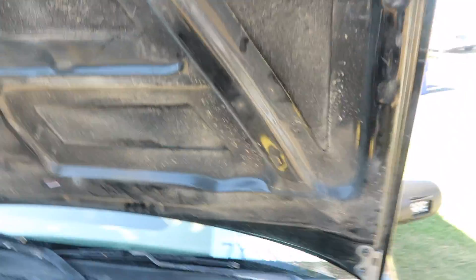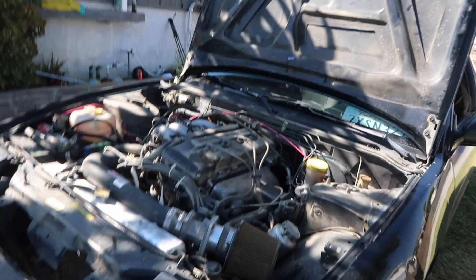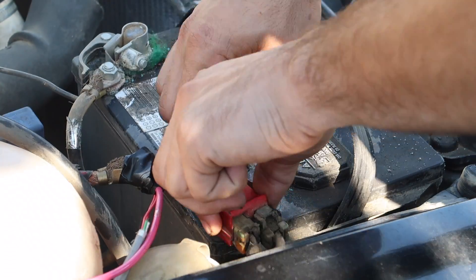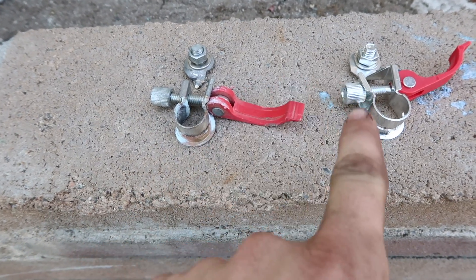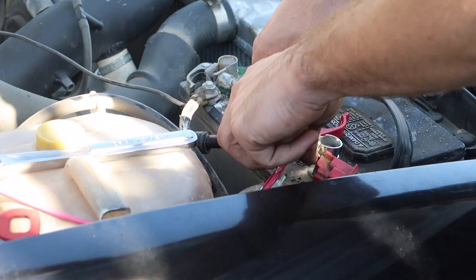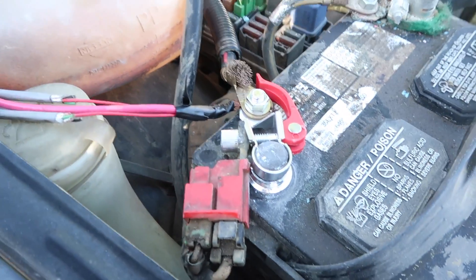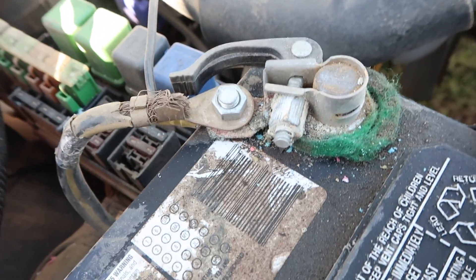There we go. So we're going to change that out real quick. Swapped out the positive, and now here's what it looks like. It's a new one, it's not broken! Yay! I'll swap out that one too, because it's all gross and yeah.